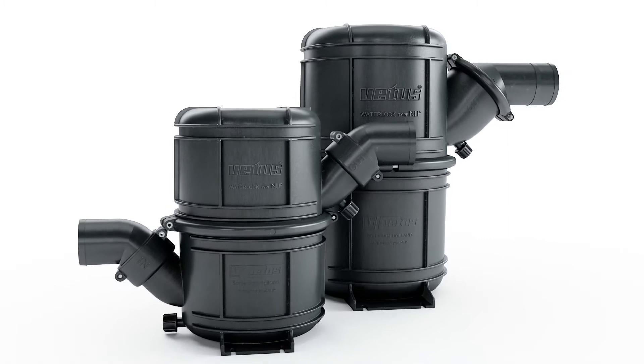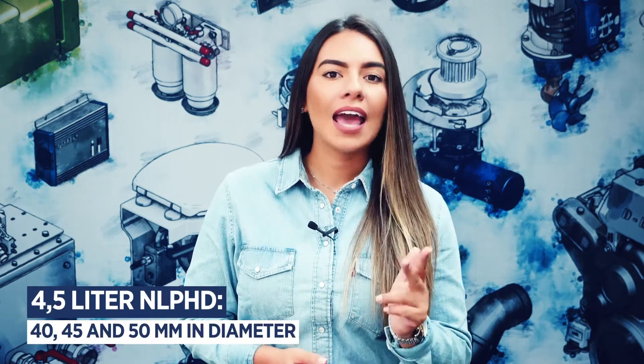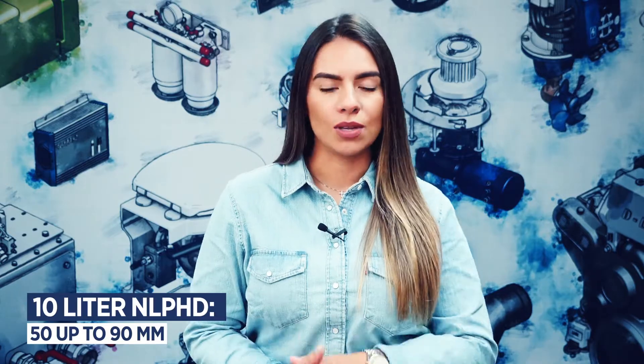The 4.5L NLP HD has hose connections available in 40, 45, and 50 mm in diameter, while the 10L version has connections available from 50 up to 90 mm in diameter.